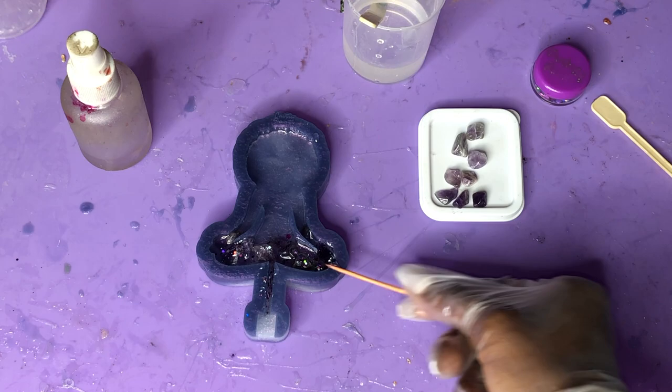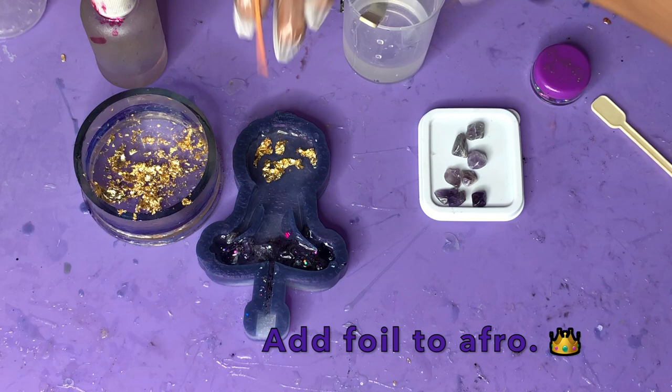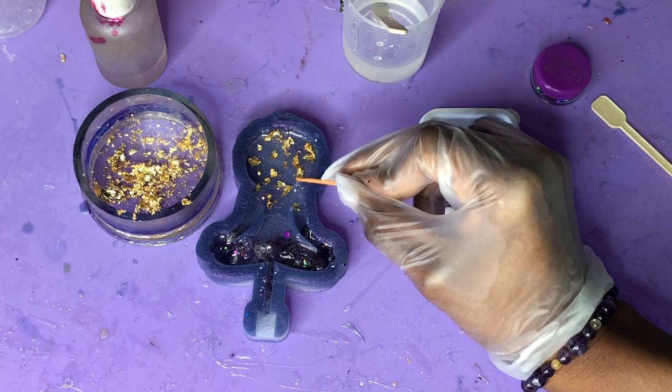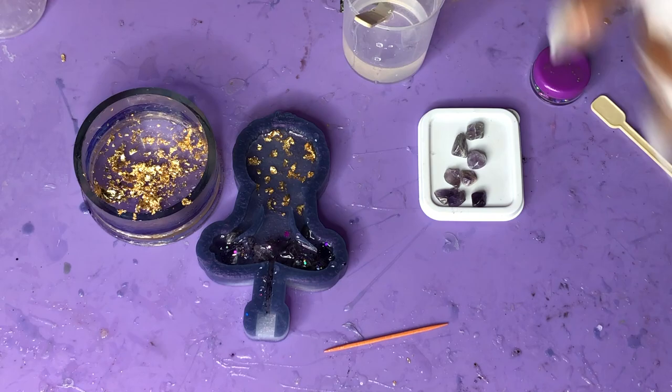Push that all around and then get some foil. Use that same toothpick to break the foil up into tiny little pieces and randomize and shred it around. After you finish with that, spray some alcohol to release any bubbles that may occur, and then we're just going to let this stand.